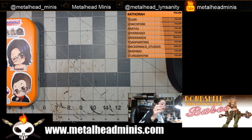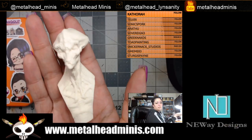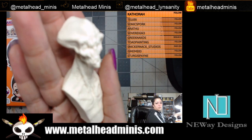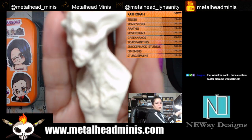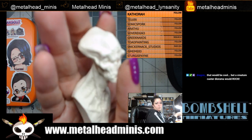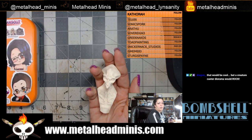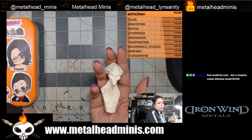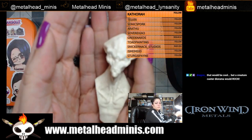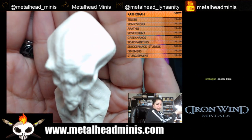Something I'm planning to do for fun is enter the Interloper from Collapse Industries. A creature caster diorama would also be cool, and I know I can enter more than one thing. But here is the Interloper from Collapse Industries.